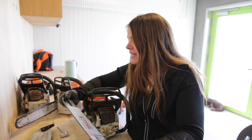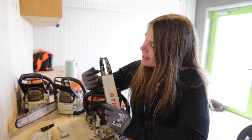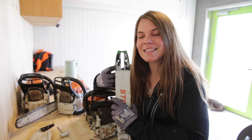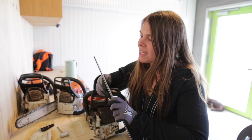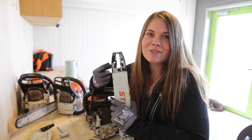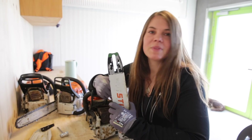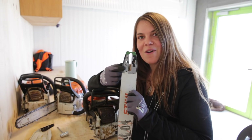I also look to see if the oil hole right here is free and clear. I recently cleaned this so that's why it doesn't have anything on it, but I check that the oil hole is clear — if it's not, I clean it with compressed air. Make sure to check that on both sides of your bar.